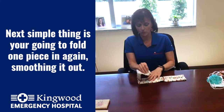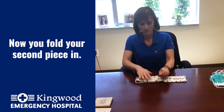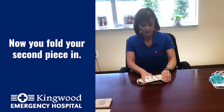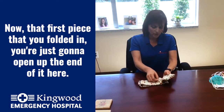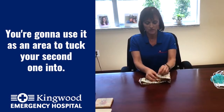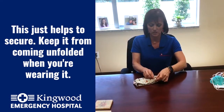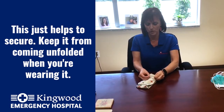The next step is you're going to fold one piece in, smoothing it out, and then fold your second piece in. Now, that first piece that you folded in — you're just going to open up the end of it and use it as an area to tuck your second one into. This just helps to secure it and keep it from coming unfolded when you're wearing it.